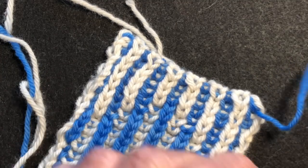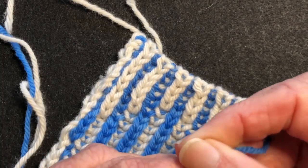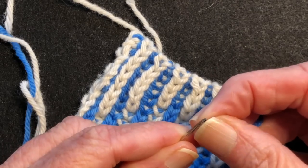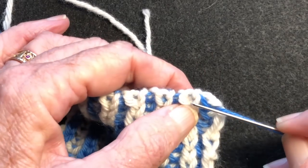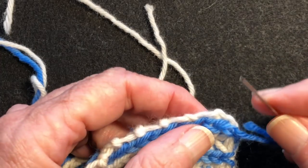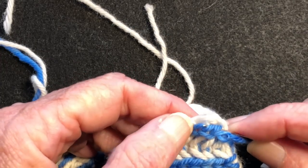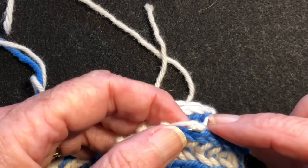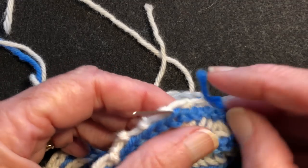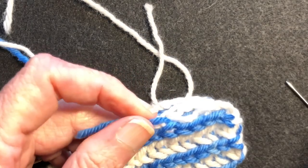After this is blocked, that won't come out. I'm weaving the ends in before I block it. Now let's do the blue, the dark end. I'm going to take it through to the other side, and I'm going to do the same thing — I'm just going to go down, find the outside leg, and just go through several legs like a corkscrew, pull it through, and trim it off.